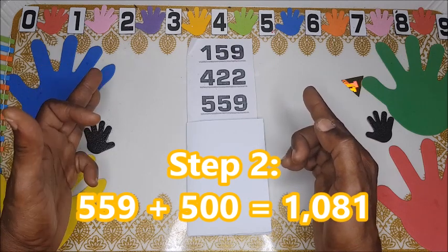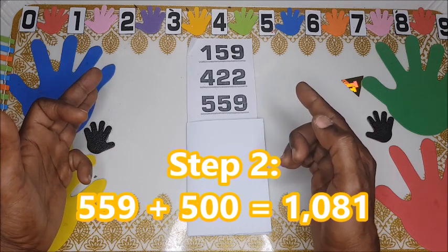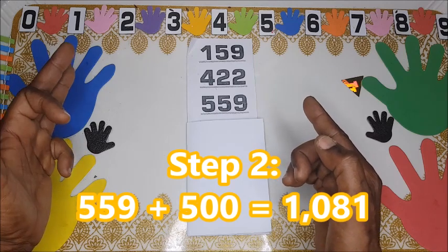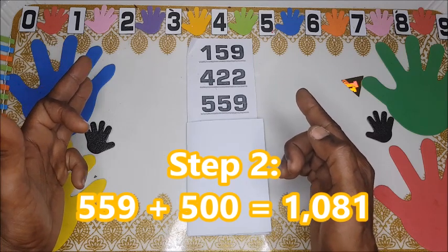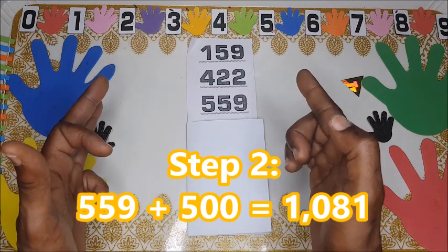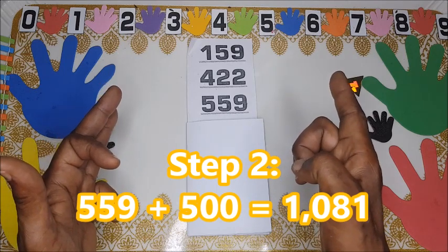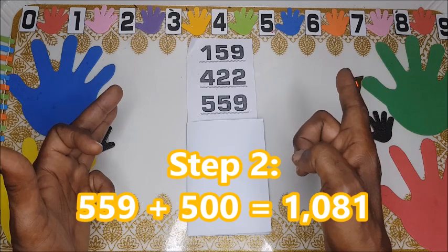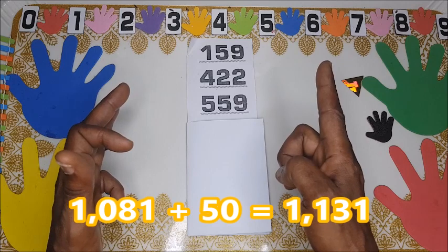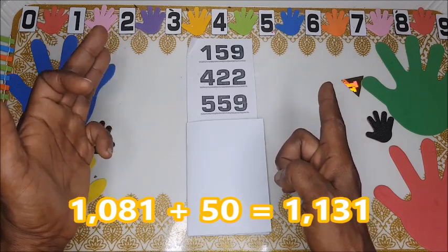We bend this one — one thousand and eighty-one. You can see it: this is one thousand here, and eighty you can see here, and then one is here. One thousand and eighty-one. Now plus fifty — you see here we have ten, ten.